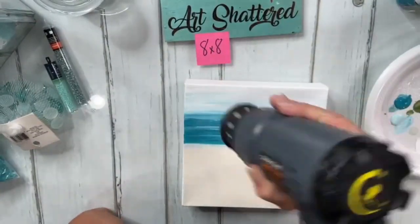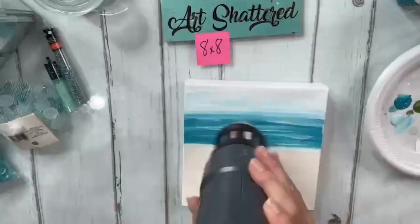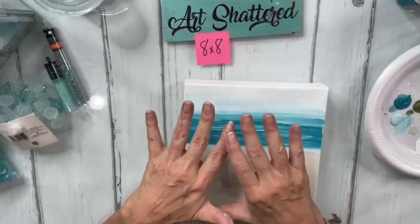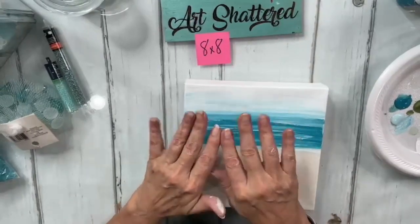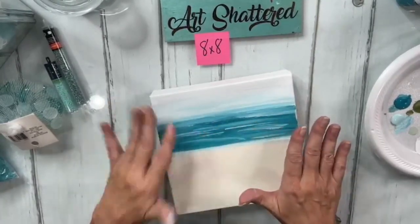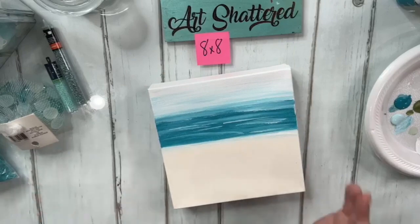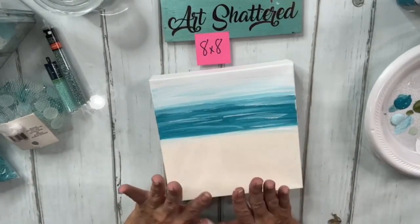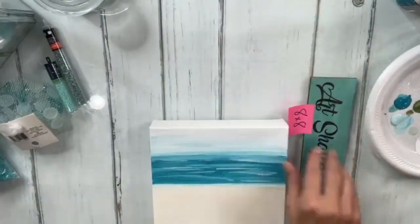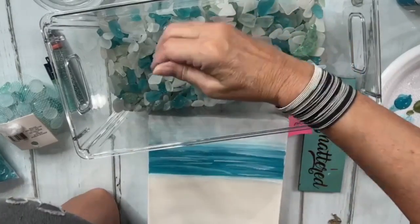With something like this that's water-themed, it's sometimes better if you don't overthink it. Don't go in trying to decide exactly where to place each color. Just get started, lay your color out, and then start adding other colors in until you like it. There's no right or wrong.